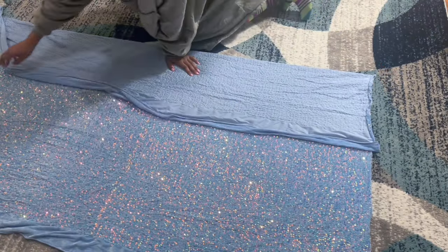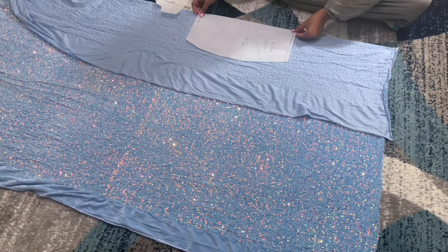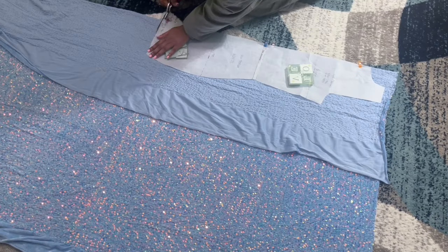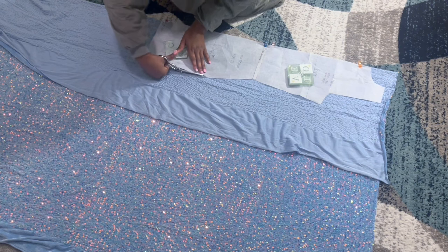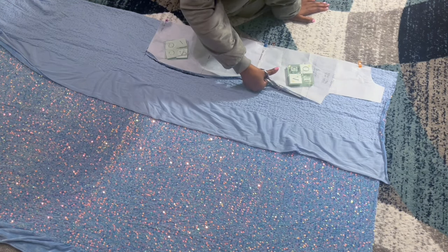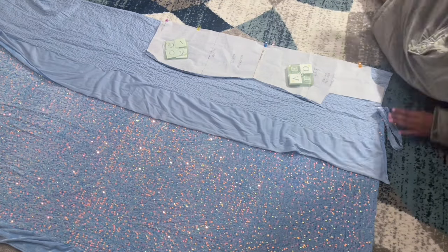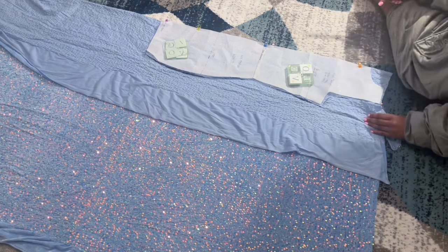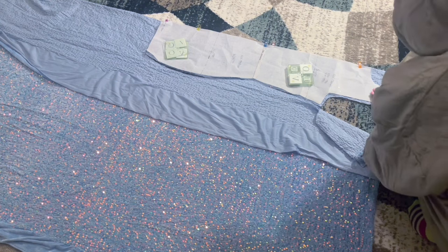I'm using my blue sequin fabric — I just folded it over and placed my skirt and top pieces. I did transfer the paper pattern onto interfacing and now I'm just cutting it out. I did leave a little bit of seam allowance around the armhole and neckline, just because I had to hem those areas and I didn't include it in the pattern.